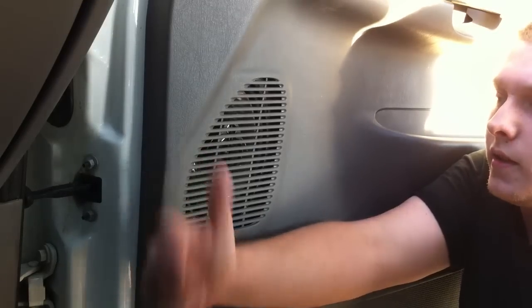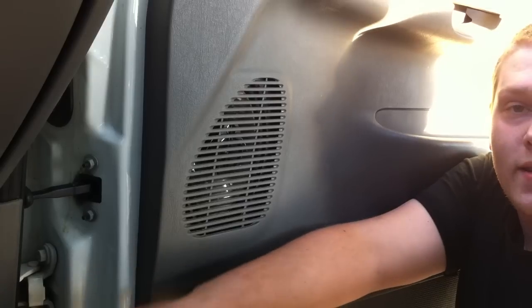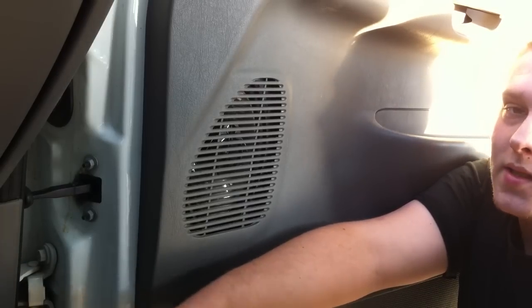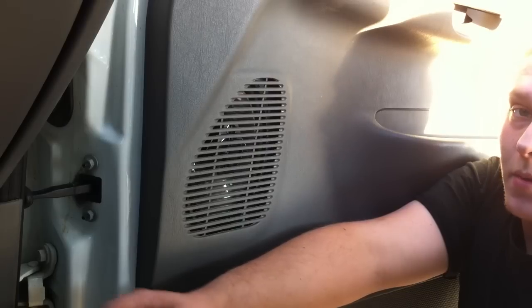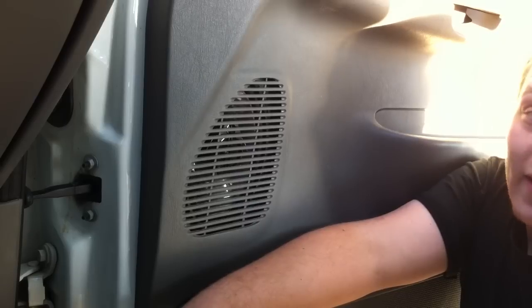Today I'm going to walk you through replacing your speakers in your truck. I've already got some aftermarket speakers in. What I'm doing is actually installing speaker baffles behind the speakers, but the process is exactly the same, so I'm going to go ahead and show you all the steps you need to do it. It's pretty easy — it takes maybe five minutes per door.